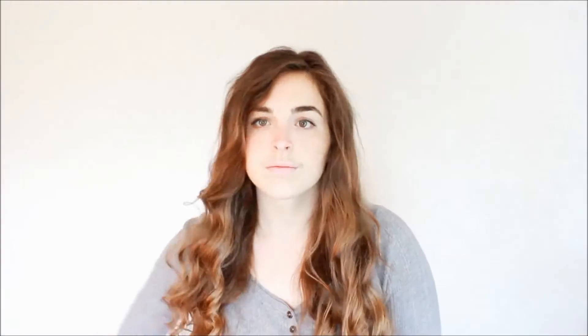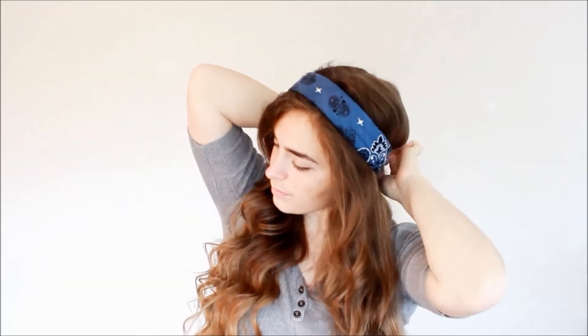For the first bandana hairstyle I'm going to be showing you a half updo. I'm starting out with curly hair, and then I'm going to take my bandana and tie it around my head with a little knot in the back. Then I'm going to take a small section of hair, wrap it around the bandana, pick up another section, combine it with the first, and wrap that around again — you just keep doing this, picking up hair and wrapping it around.